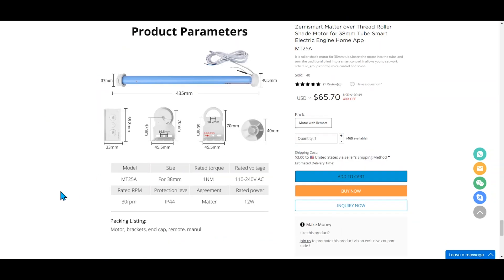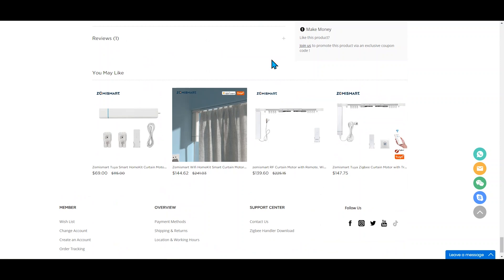Zemme Smart did let me know that they're coming out soon with motors that support the more common 25 millimeter roller shades in the U.S., so keep an eye out for that.